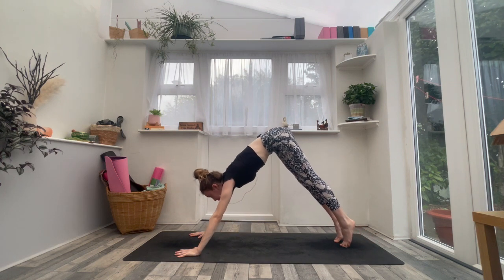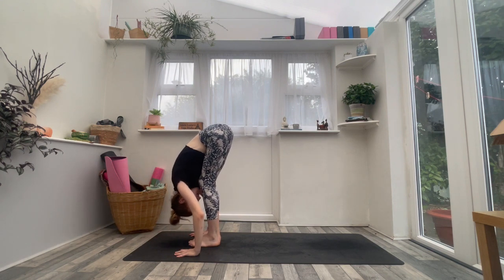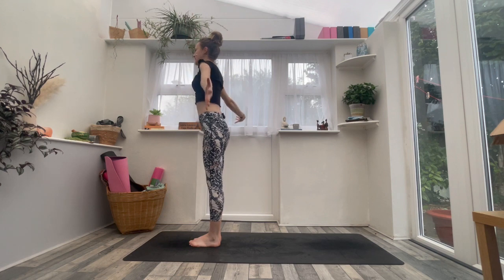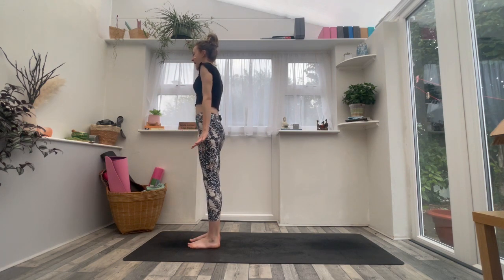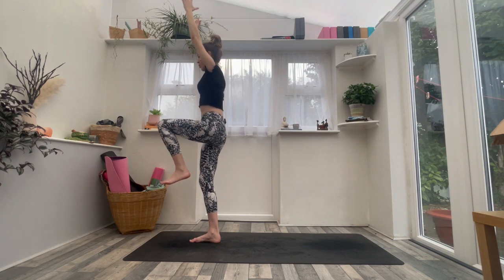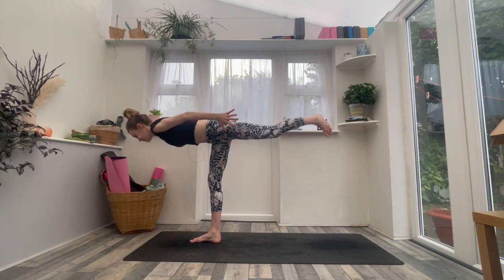Inhale, raise heels, look up. Exhale, step or hop the feet forward. Inhale to halfway lift. Exhale, forward fold. Inhale, circle the arms all the way up. Exhale, release your arms next to your hips. Bring your feet about hip distance apart, spread and press through the toes. Transfer the weight into the right foot. As you inhale, send your arms to the sky, draw the left knee into the chest. As you exhale — Warrior Three. Extend the arms and the left leg behind you, maybe airplane the arms, maybe hands to the heart. Hold Warrior Three, lift up through the chest. Breath in and breath out.